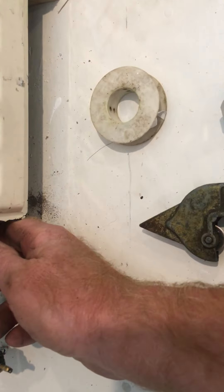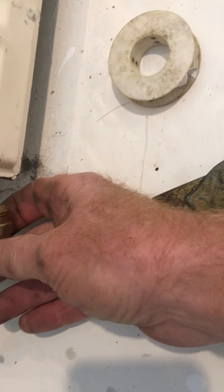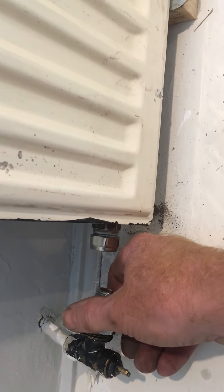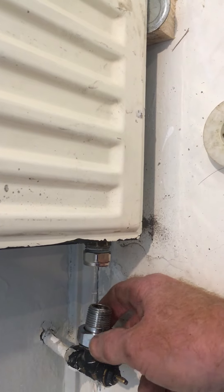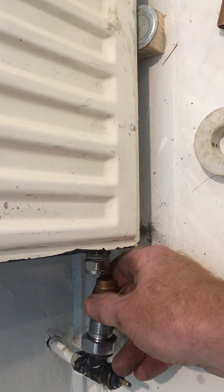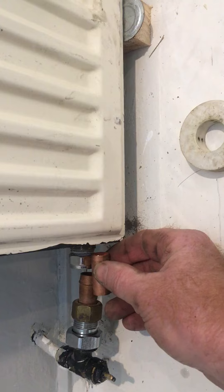I put a conex fitting on there — a 15 mil conex into the radiator. So that goes onto the radiator fitting that normally goes inside the radiator. But with us having the gap, it's not going to work, so I need to extend it. Put that on there and the top section on there — that extends it. I don't like ugly pipework, but it needs to be safe.